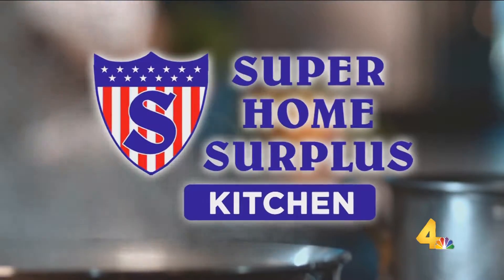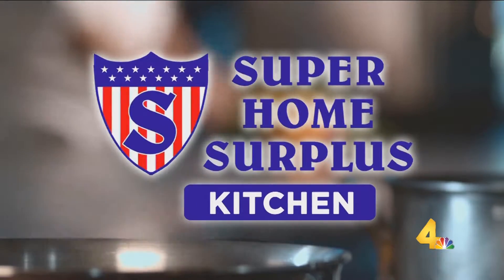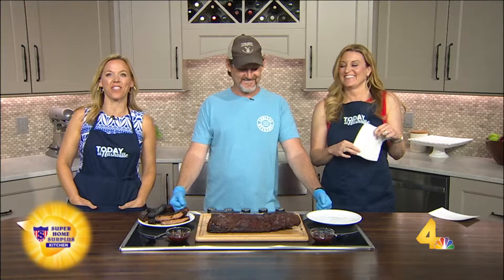You know what the 4th of July means? Barbecues. Barbecue means? Ribs. Rick Shannon from Jack and Jameson's Smokehouse in Franklin is here. He's always got magic when it comes to ribs — these are ribs Rick style. What does that mean?